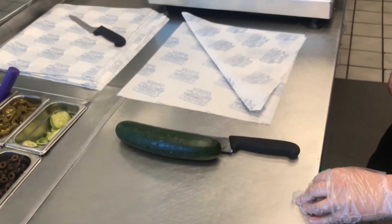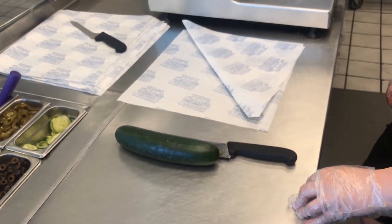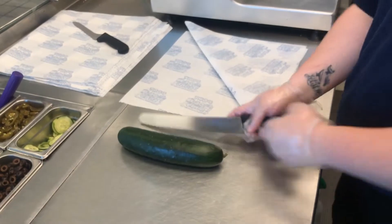We take about an eight-inch length of cucumber that's been rinsed under cold water, trim off the ends — number one — and slice it down the middle just like a roll.